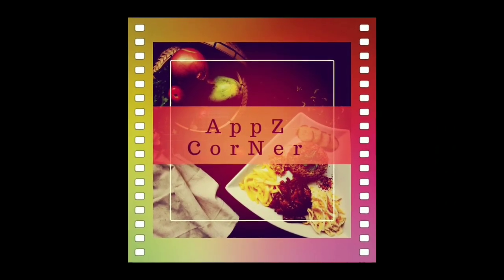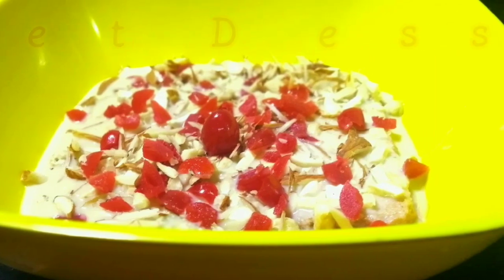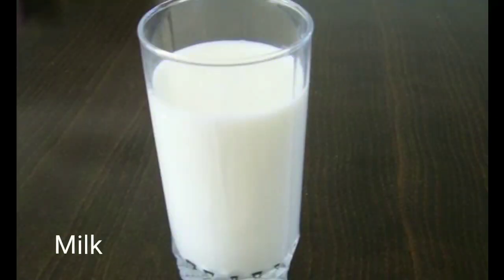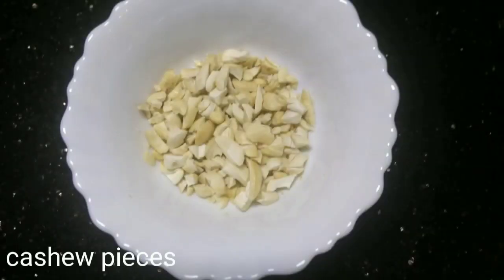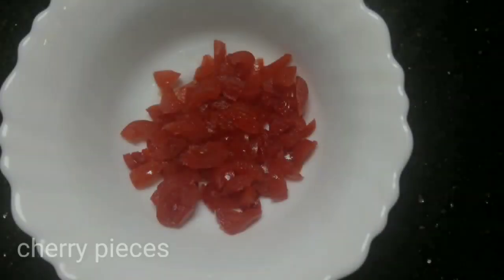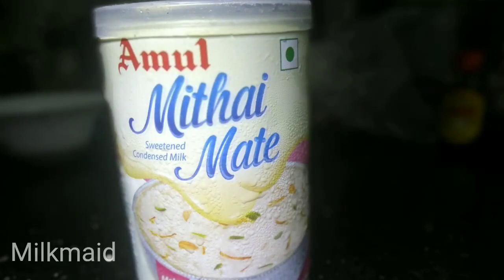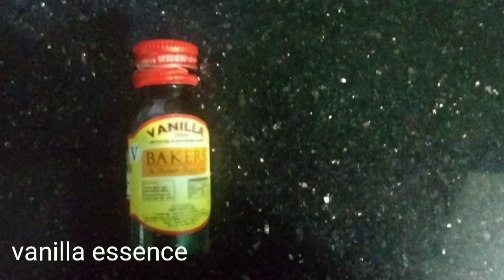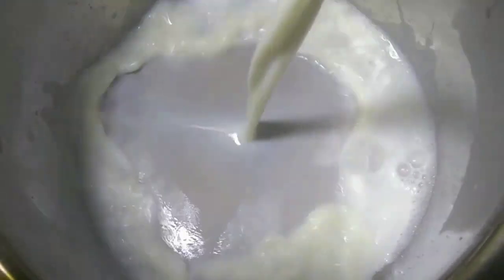Hello friends, welcome back to Ups Corner. This is a sweet dessert. Let's add some ingredients — add a little bit of salt.